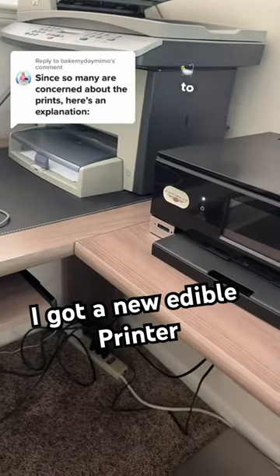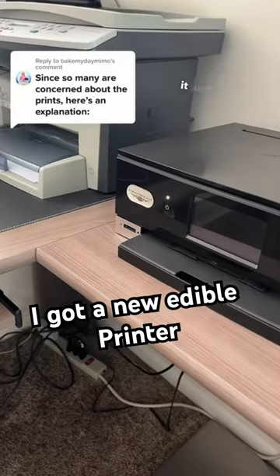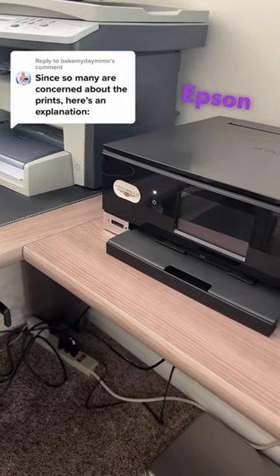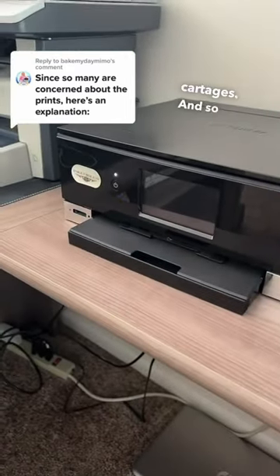I went through hell and back trying to clean it, fix it, do whatever I can, and unfortunately it just doesn't work anymore. It just prints awfully. So somebody reached out to me and told me to get the Epson printer with refillable cartridges, and so I did.